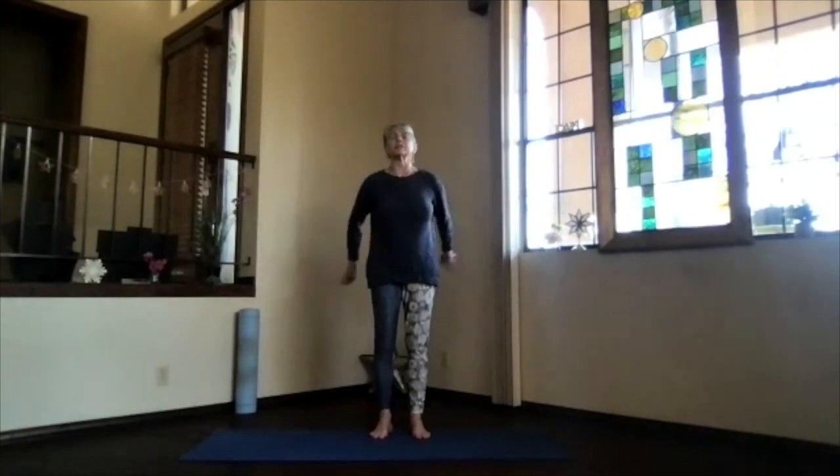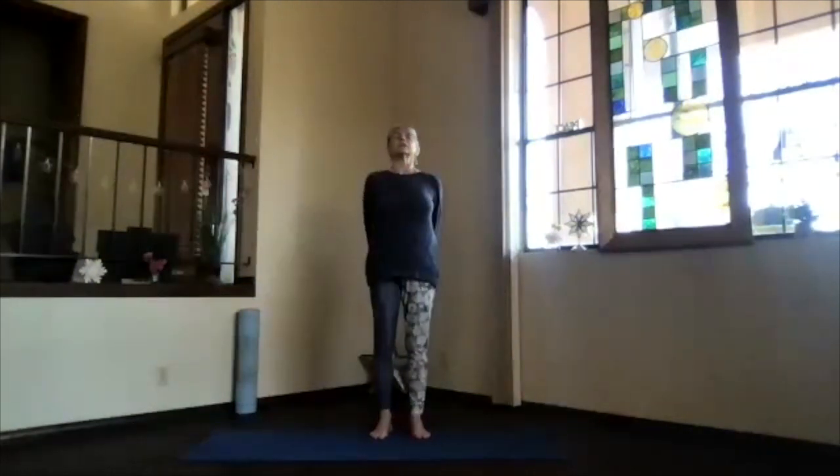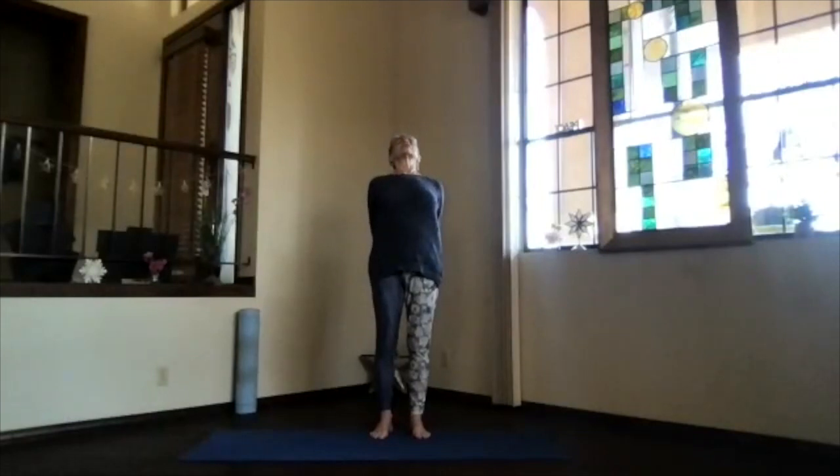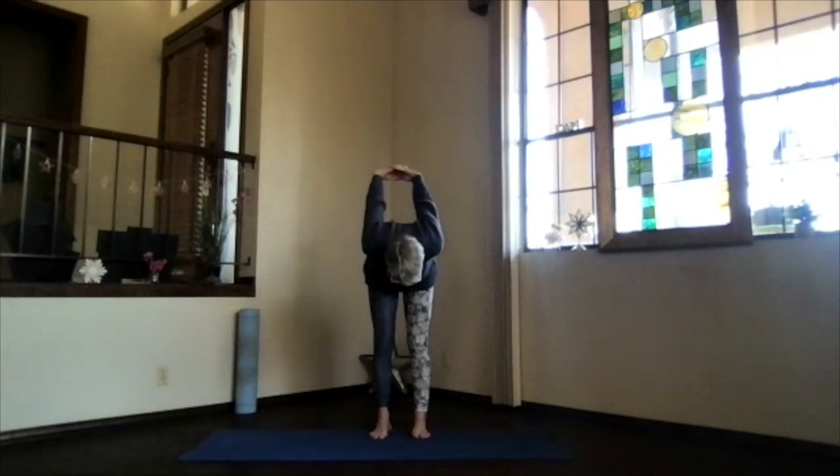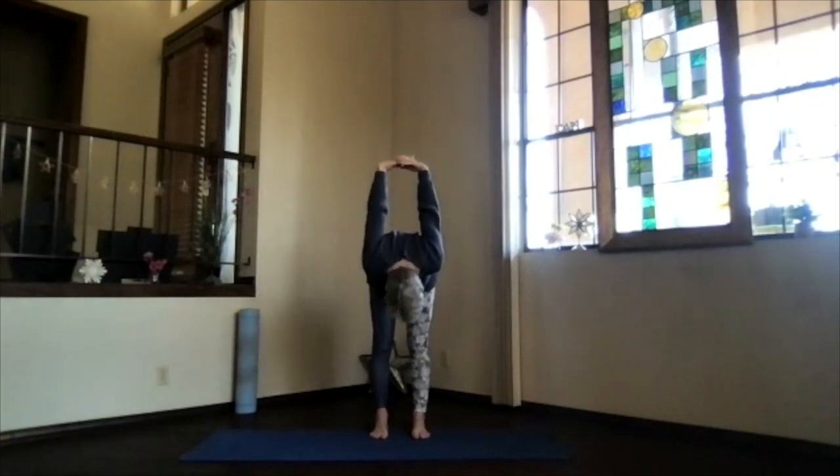Inhale, bring your arms to shoulder level, stretch those fingertips out, shoulders still down. Exhale, hands to your heart, elbows a little bit back. Inhale, stretch your arms forward, shoulders down. And then bring your hands behind and clasp. Lift your heart and stretch. Exhale and pivot over. Bring your hands up and your head down. Spread your toes out. Lift your sitting bones. Move your head around. Release your neck.